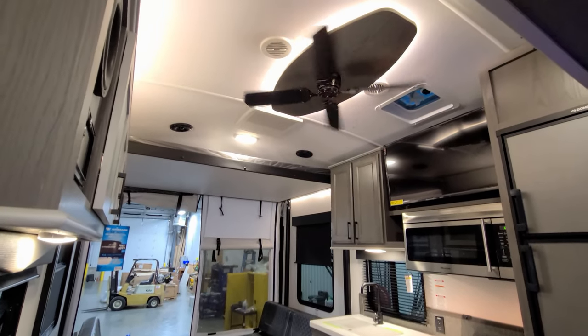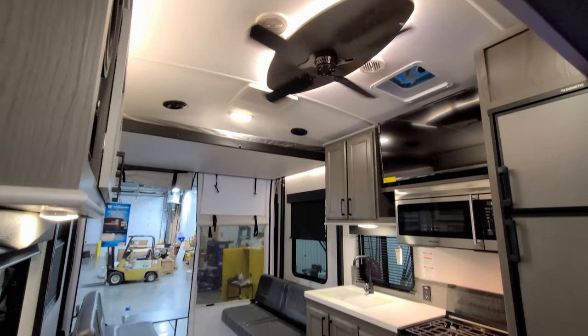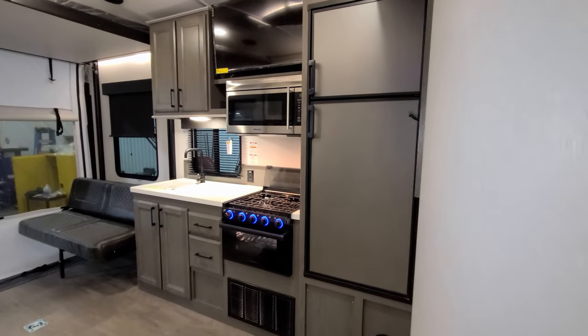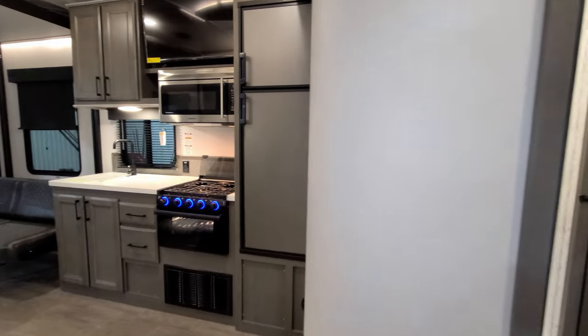Don't forget to check out Couches RV Nation — they are one of the largest internet wholesale dealers and will definitely save you a lot of money on a new RV if you're interested.